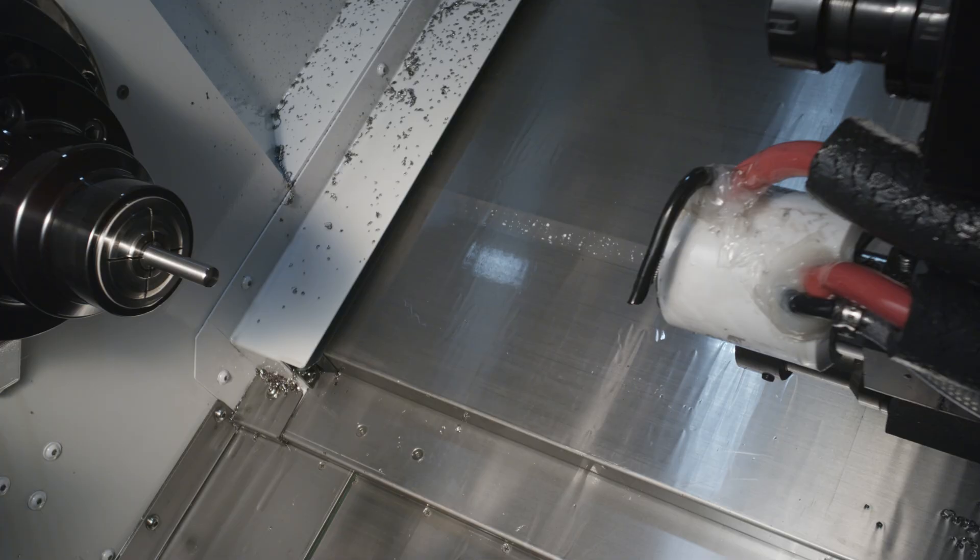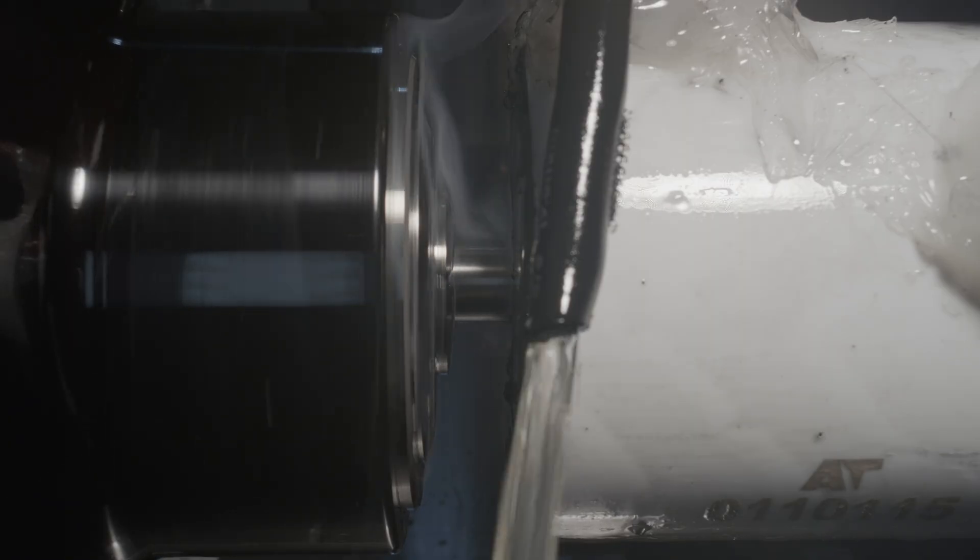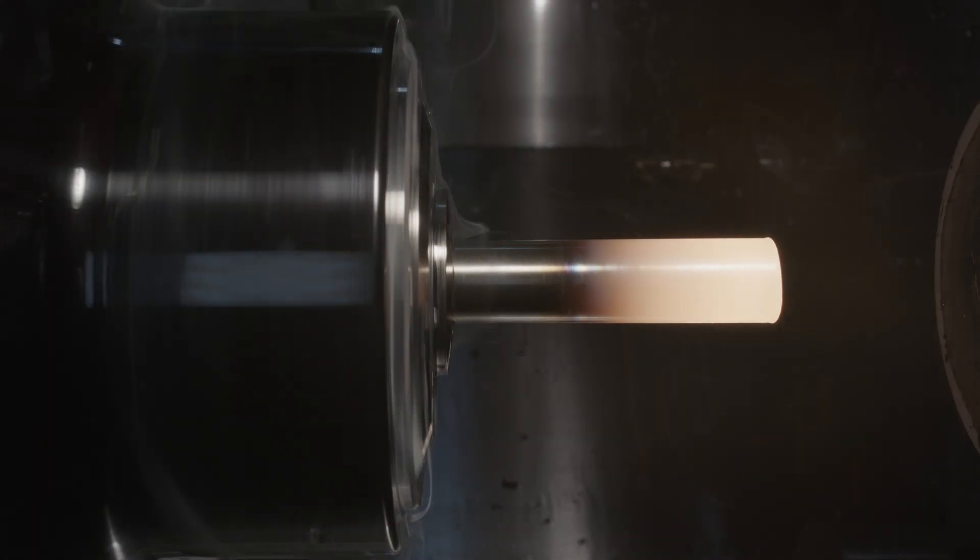I'll stop the video occasionally to point out things of interest. We see the coil heating the bar to the ideal temperature for forging and tempering. This burst of flame is normal — it's the result of the vapors trapped inside the coil interacting with oxygen.